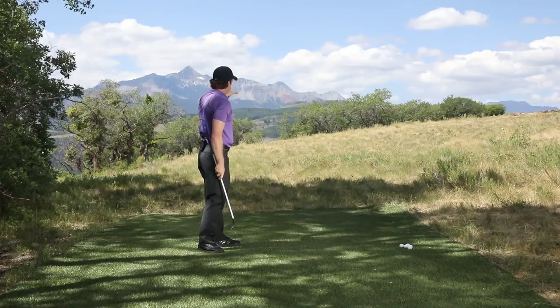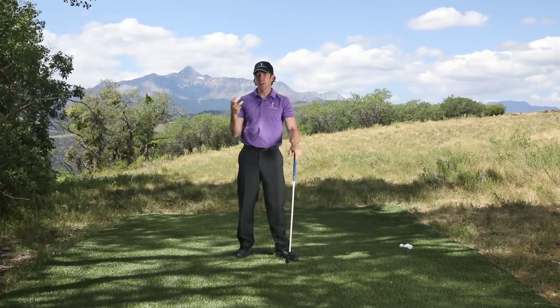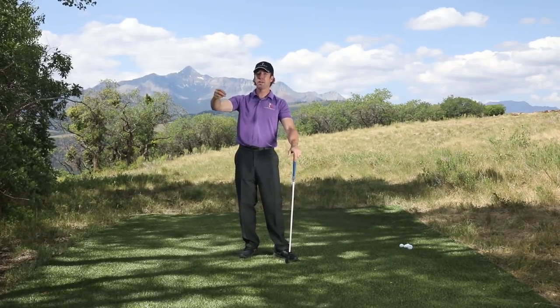That ball went the same distance as the last one, but I felt like I was swinging half as fast. That's the mind trick with the golf swing — when you really pure one, you typically felt like you were swinging at half speed.